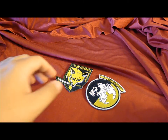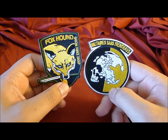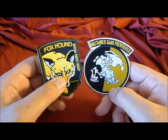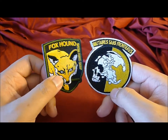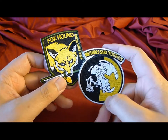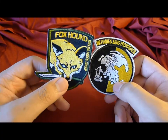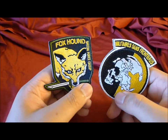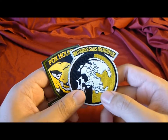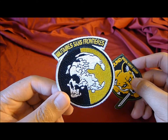I'm here with a review of two items today: replica Foxhound and Military Sans Frontières patches from the Metal Gear Solid games. These are two replicas from two separate games — this one is from the original Metal Gear Solid game, and here is the patch from Peace Walker, the PSP game.